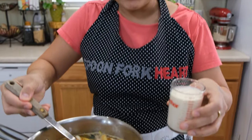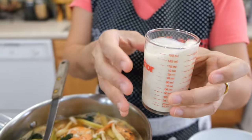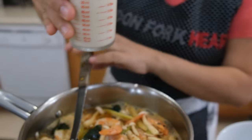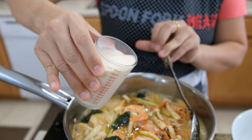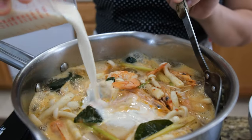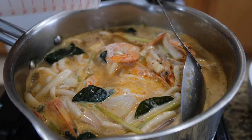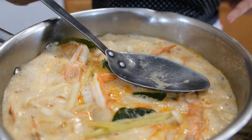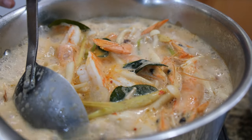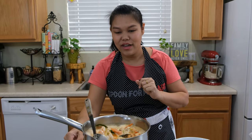The next ingredient to make this creamy is the evaporated milk. I have half a cup of evaporated milk. Don't put the evaporated milk too soon or too early — put it in just before you're done. It will keep your soup creamy and you can taste more creaminess. Just about 20 seconds after you add the evaporated milk and it comes to the boil again, our soup is almost done. I'm going to turn off the heat now so I don't want the shrimp to get overcooked.